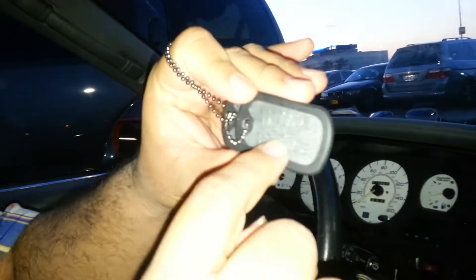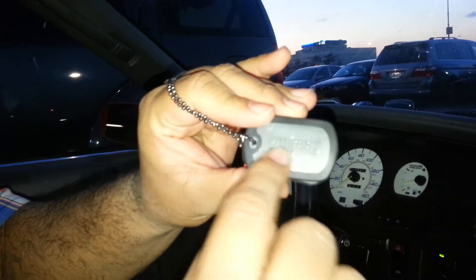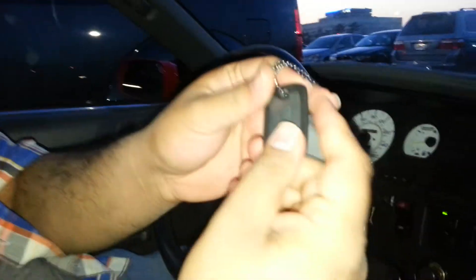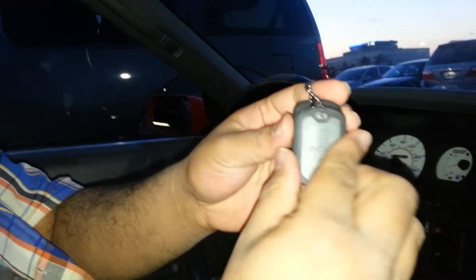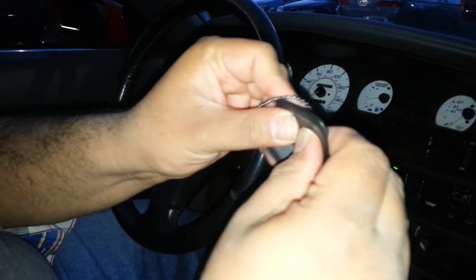This one says 'prepare for battle' with the number 4, and you can feel it — it's embossed. And this one is a clean logo, Battlefield 4, and it's rubbery here. It feels good, it feels solid.